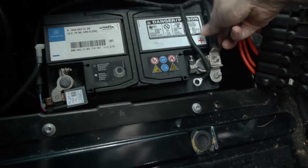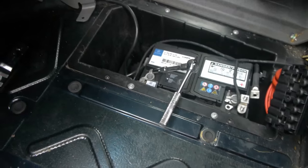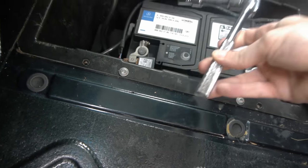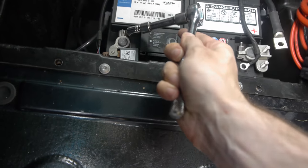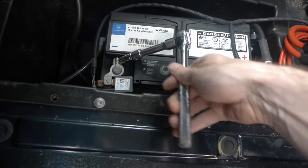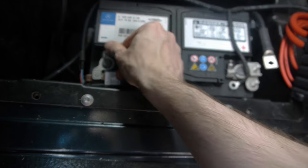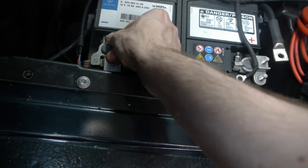It comes off like so. I ended up deciding to go for this approach instead of that one, and then just remove it via whatever it is connected to the battery. Hopefully that'll work — yeah, you can probably see this is my first time doing this sort of thing.